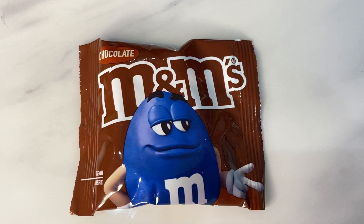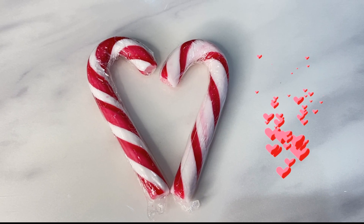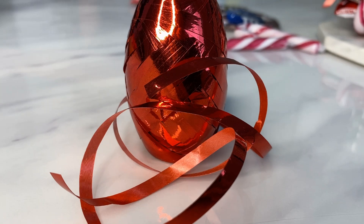So, to make the chocolate sleigh we need some M&Ms, Maltesers, two candy canes, and one red ribbon.